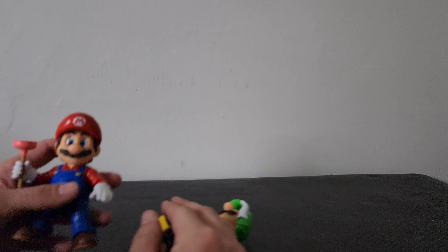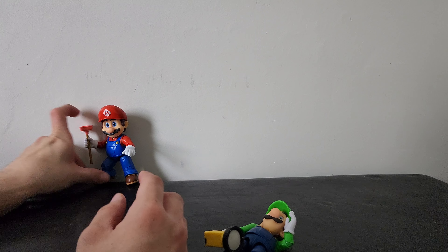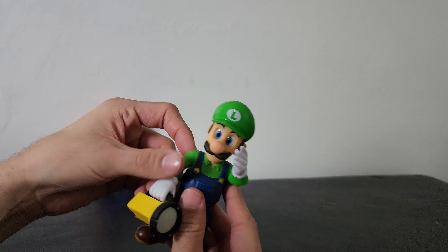Hey everybody, ZachFreshNight2 here with the next unboxing. Today this is gonna be for a figure I never thought I was ever gonna actually get, because my stores are usually very terrible when it comes to getting this kind of stuff in stock. I got Mario and Luigi in a couple of videos in the past — the Mario figure looks really amazing and detailed. This movie was phenomenal, so I'm definitely excited to get it on DVD, 4K, and Blu-ray — gonna get two copies.